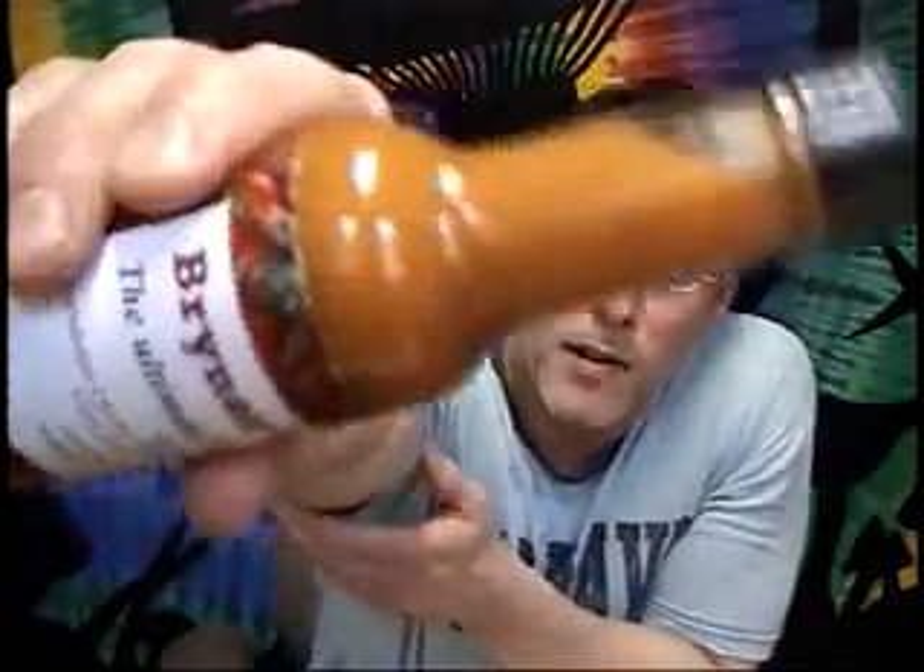Let's look at the ingredients on this particular sauce. We have carrots, perhaps accounting for some of that orange color; vinegar; peppers — it just says peppers there. Since the name is Simply Habanero, I'm thinking we're going to have some habaneros, maybe some orange habaneros, perhaps accounting for some of that orange color. Also water, onions, garlic, citrus juices, salt, and other spices. It's out of Evans City, PA — an artisanal handmade product coming from their farm.